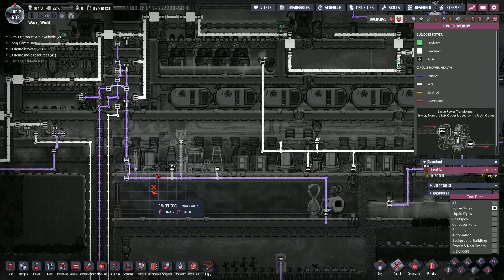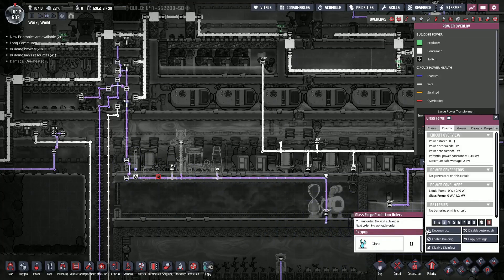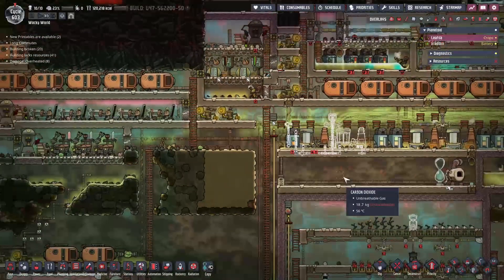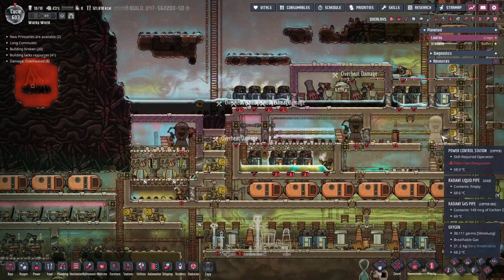New construction — this one covers some material. So we'll get those constructed, that'll help. Yeah, we shut these down, that's good.